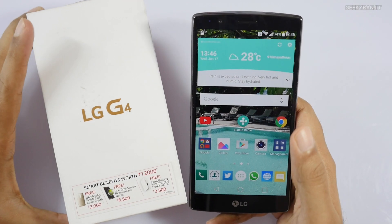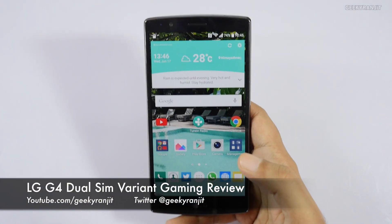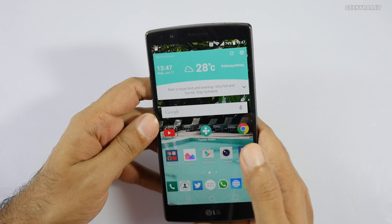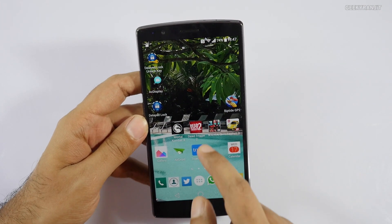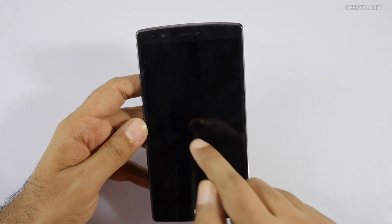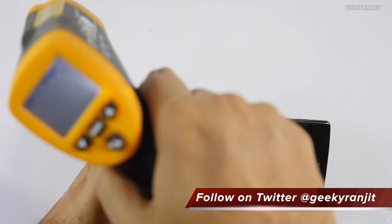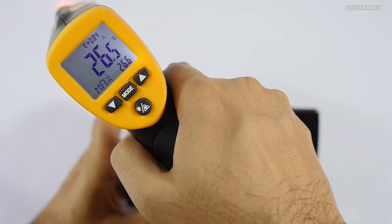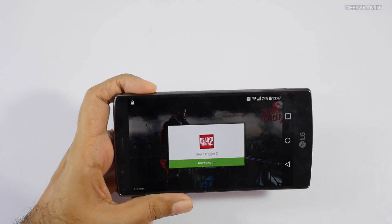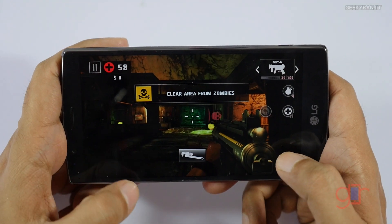Hi, this is Ranjith and I have the LG G4. In this video we'll be doing the gaming review. This is the dual SIM variant officially sold in India. We'll start with casual games like Dead Trigger, then move on to heavier games. We'll also test the temperatures — right now I'm in an AC room and the ambient temperature is around 26 degrees Celsius.